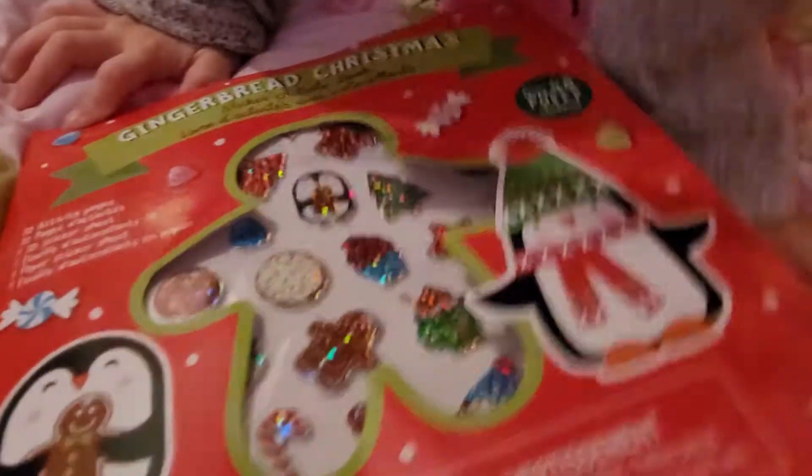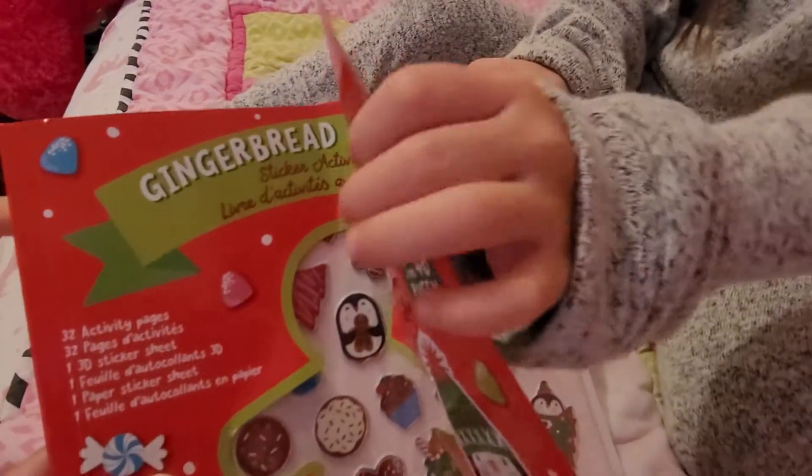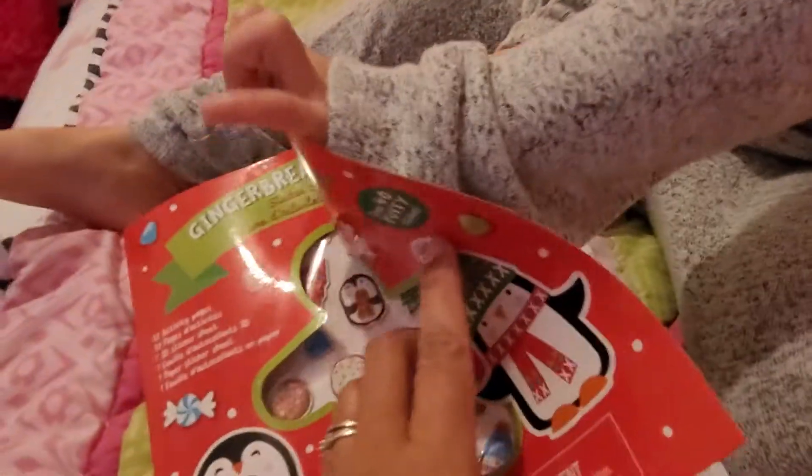Hi guys, look at what we have. We have a gingerbread Christmas stickers and activity book. Let's check it out.